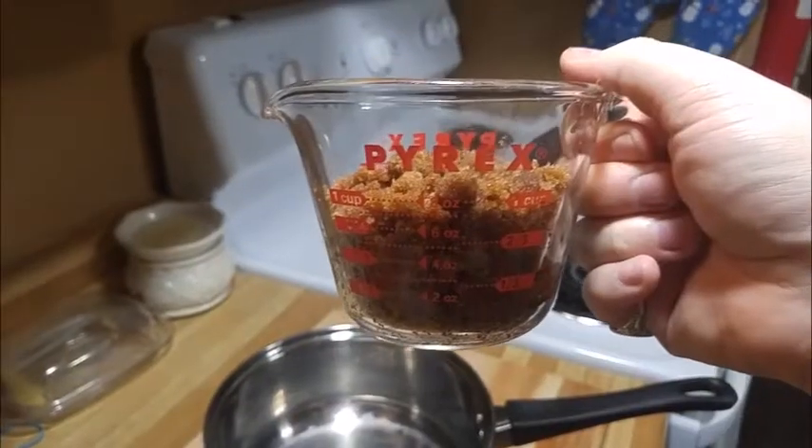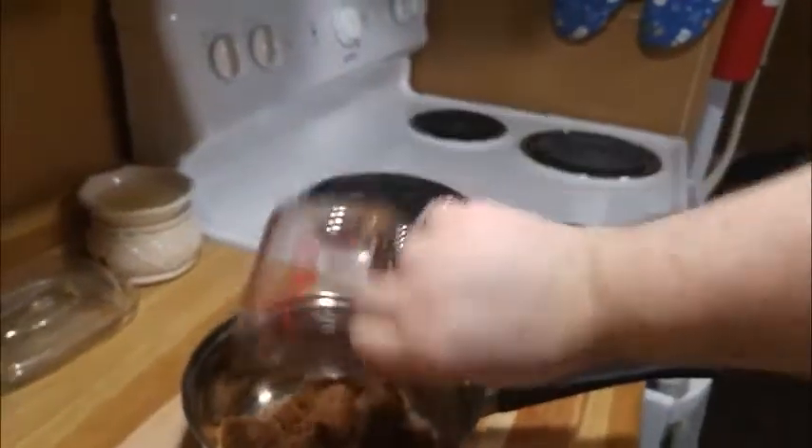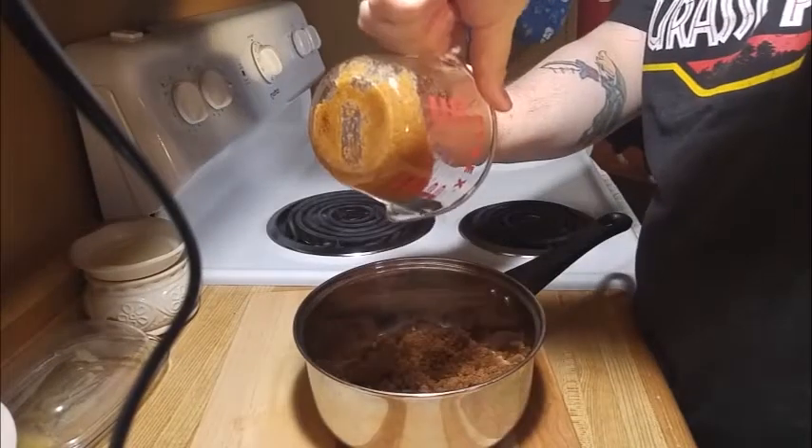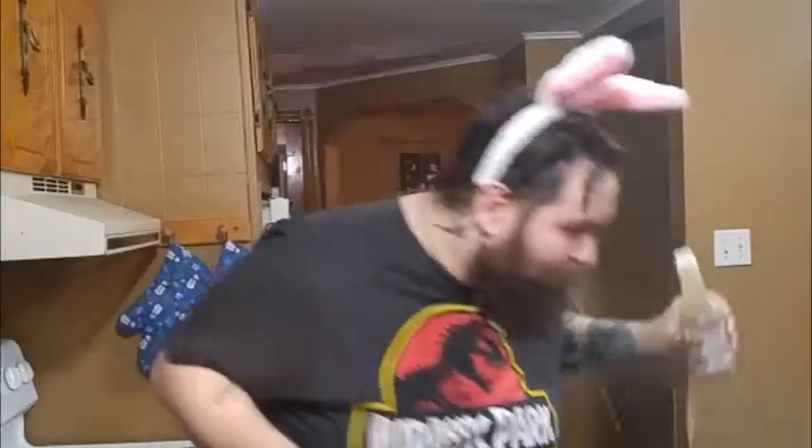And now we're going to get the glaze ready. We're going to start with about a cup of brown sugar, then we're going to add a third of a cup of the mustard, and a tablespoon of the apple cider vinegar, which in my opinion is the most fragrant of vinegars — but not the most tasty.